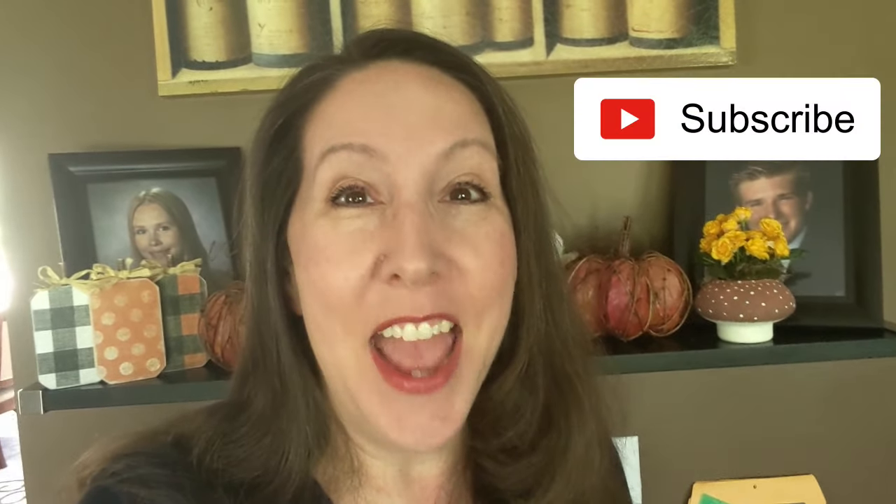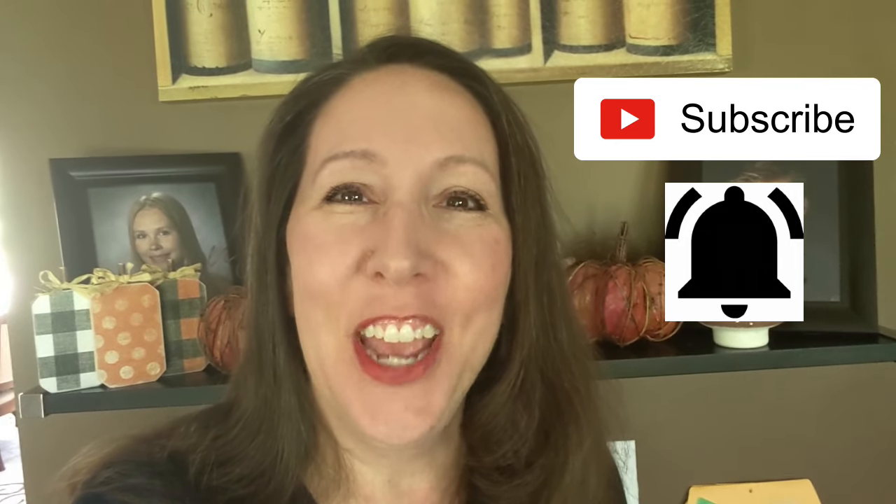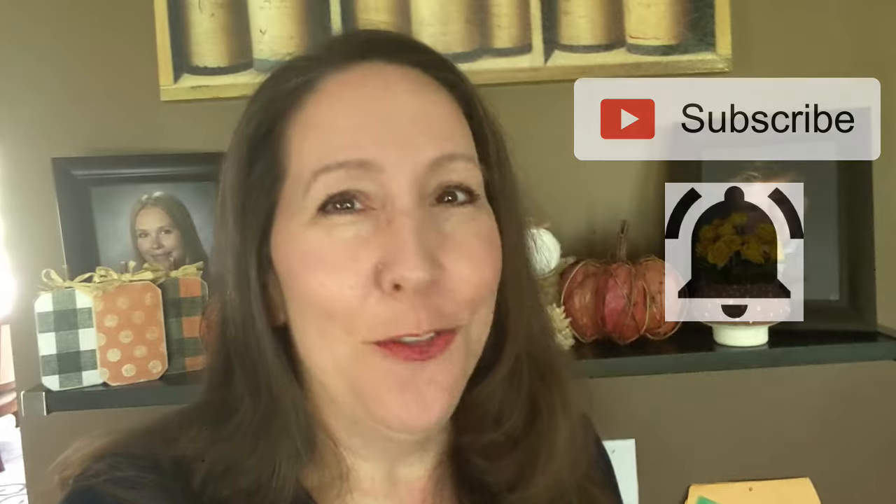Hi everybody, this is Kori and welcome back to Crafted by Kori. I'm really happy that you're here — thank you so much for returning, all my subscribers, I really appreciate your support. And if you are new, I hope you'll consider subscribing and be sure to hit the little bell so that you get notified every time I upload a new video. For today, we are full-on fall and I have four projects for you — I hope you'll stick around and watch to the end, so let's get started.